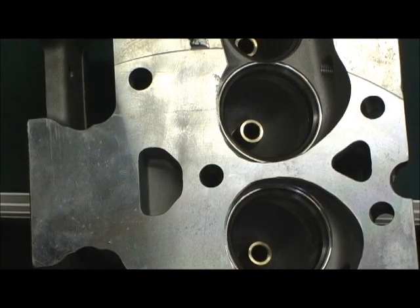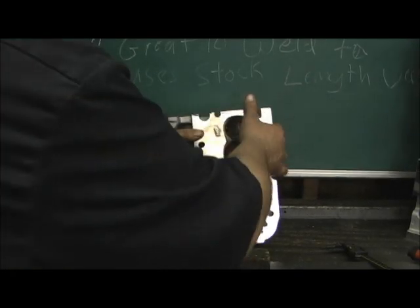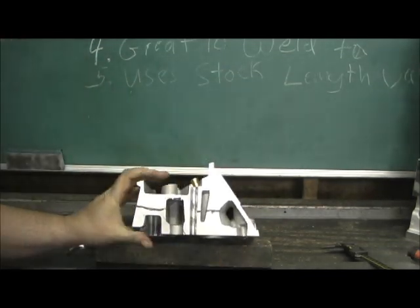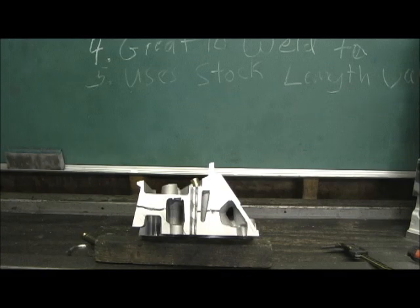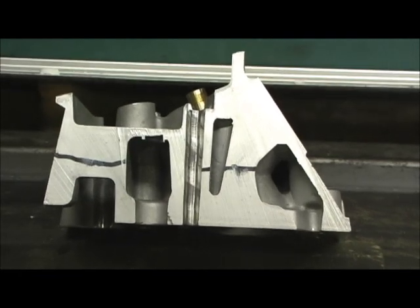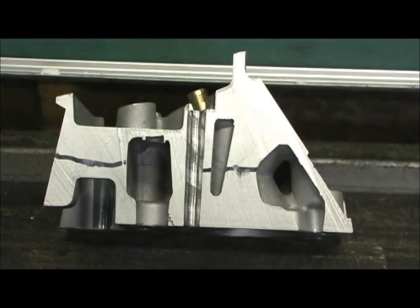Now let's roll the head on its side and take a look at our deck thicknesses on this monster. Right here pretty much tells the story — that's why I had them cut it this way. When you take a head and saw it like this and go through it, it's like lifting the dress of your favorite girlfriend — you're really getting to see what they don't want you to see.